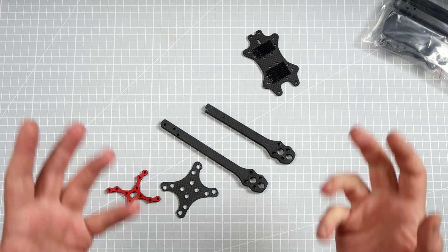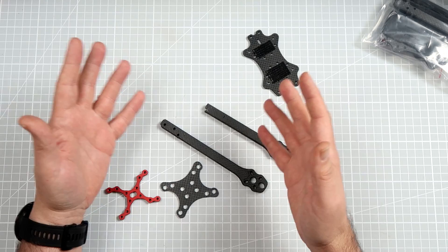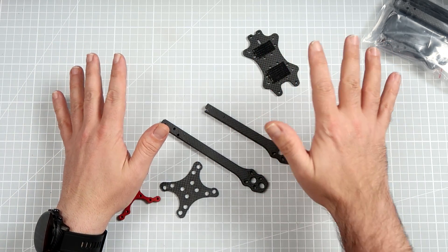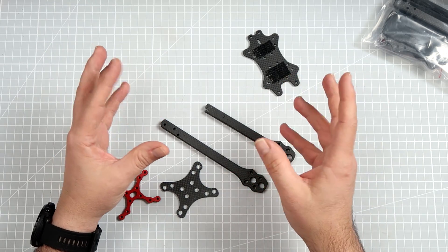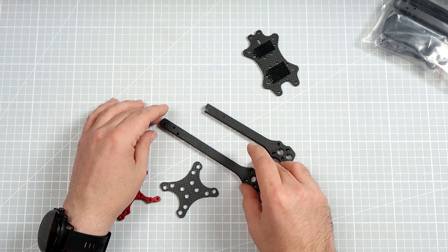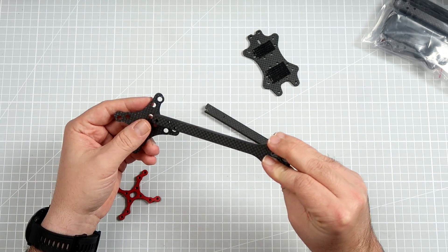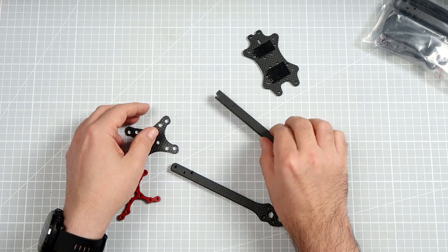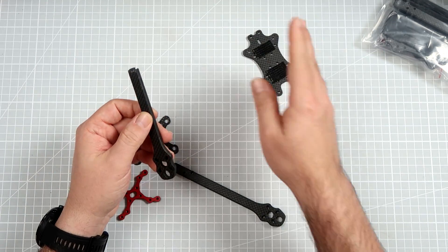Hi, I'm Paweł Spychalski and I fly 7-inch quads a lot. Probably if I fly something, it's a 7-incher. I love the Alpha Monster frame. For 25 to 27 maybe 29 euros or dollars, you really get a decent frame. Unfortunately I'm not showing you an assembled one, because in November my Alpha Monster broke an arm, and when I checked how much a replacement arm costs, I decided I'd just get a new one.